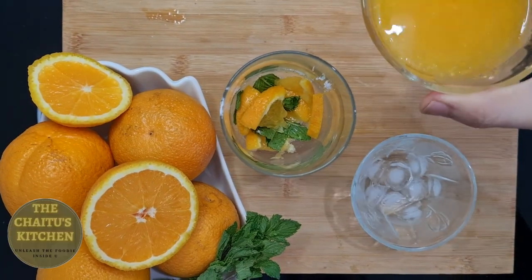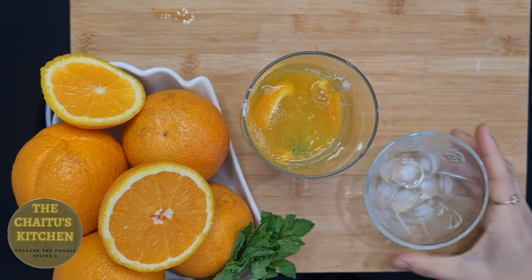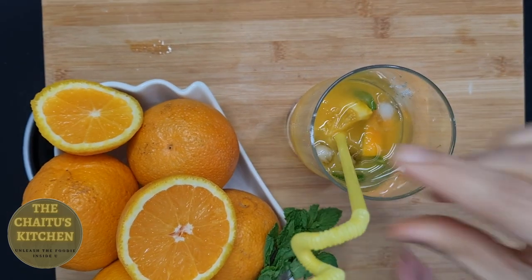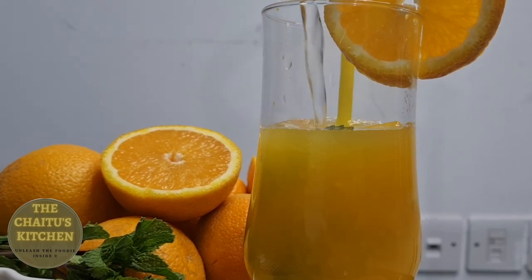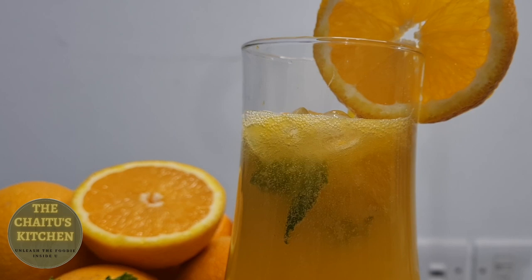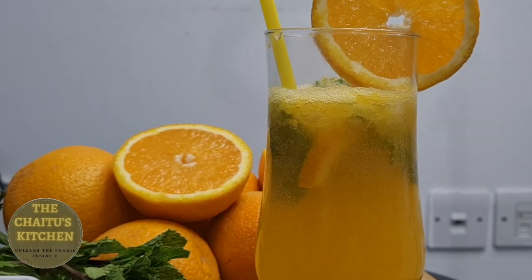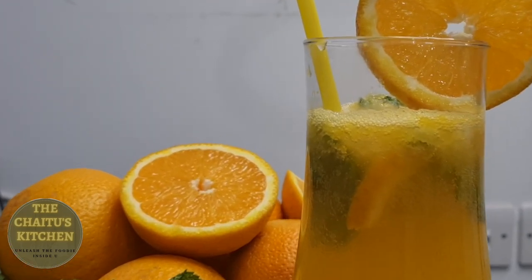Next we will add some orange juice and few ice cubes. We will just mix it together, and then I will add fresh soda in it. So our orange mojito is ready to serve. You can serve this drink to guests — this is the best mojito and it tastes so good and refreshing.